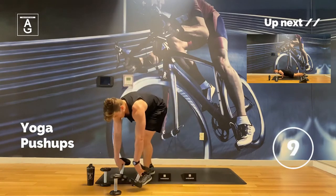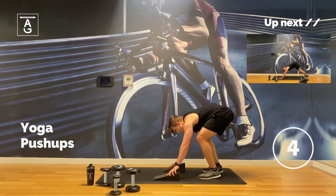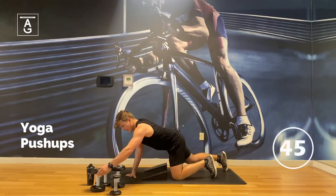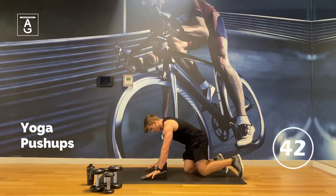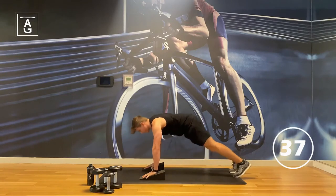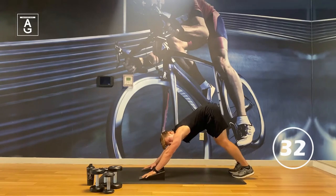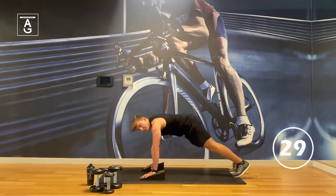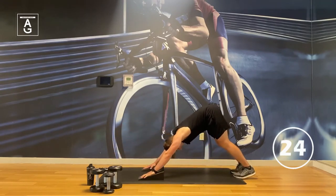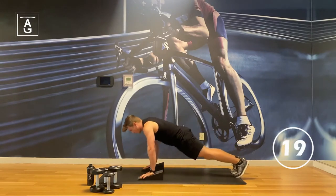Push-ups next. If you get some wrist discomfort from the push-ups, you can always go on the wedges. The clock has started — push back. Just like we elevate your heels in a squat, you can elevate the wrists as well. That takes a little pressure off the wrists and adds a bit more into the shoulders than the chest.